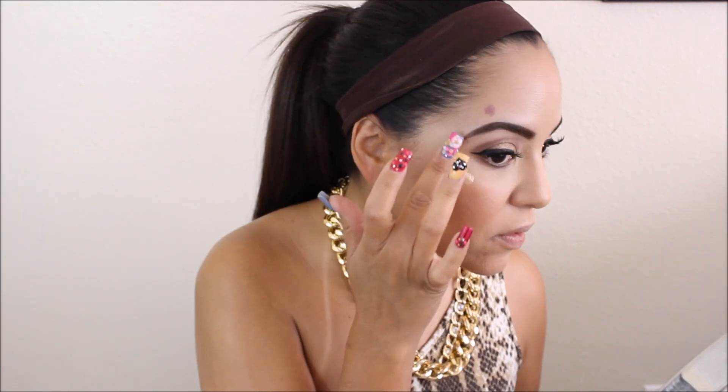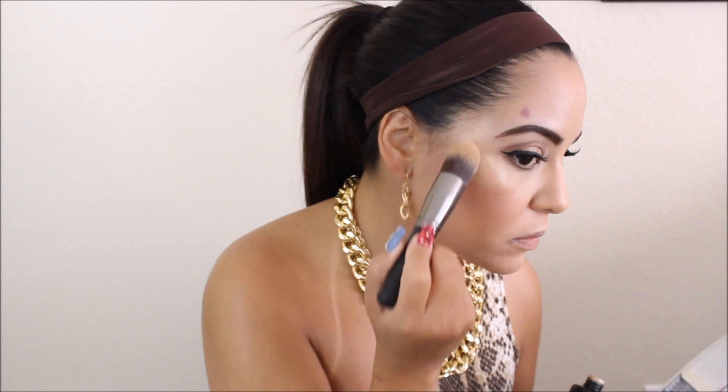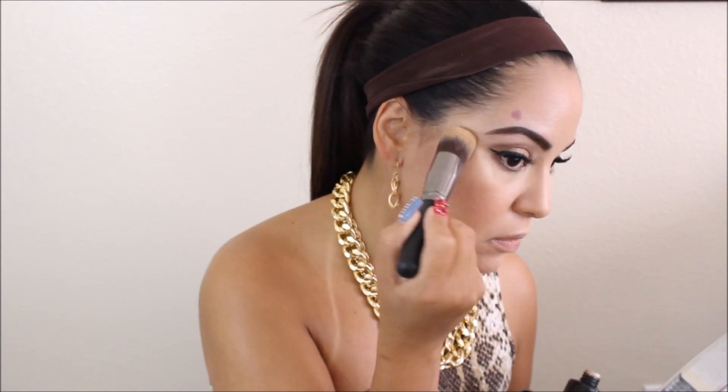Then I'm coming in with the BB cream by Whitening Lightning — I love this stuff. I'll have a coupon code for 25% off linked below. It's basically a dupe for MAC Whisper of Gilt and I am loving it. All I'm doing is patting this in with my brush in a circular motion around my eyebrows and the tops of my cheekbones — that's where I'm basically highlighting.